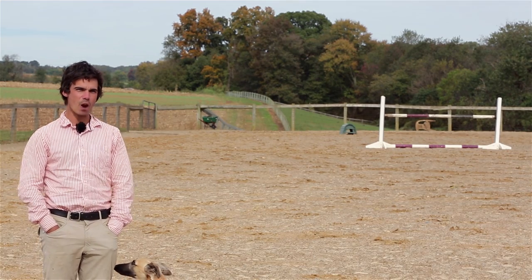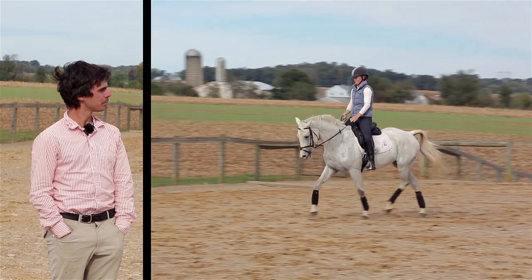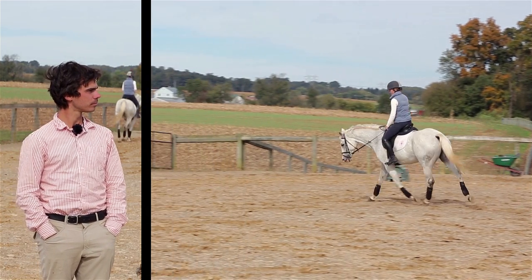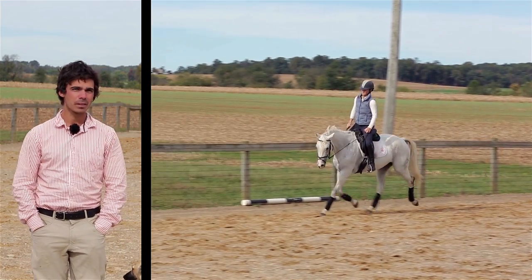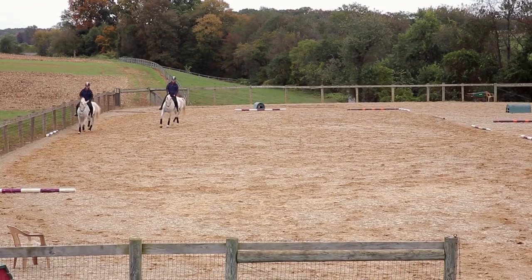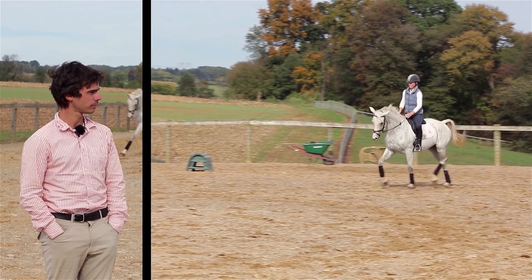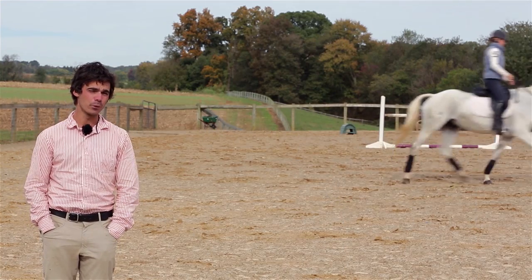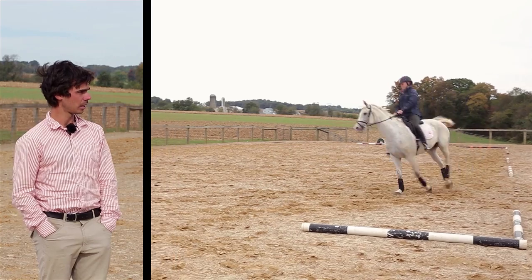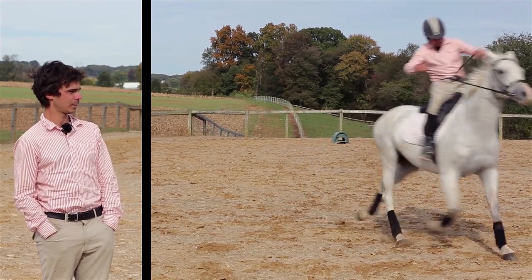Welcome back. Finally, training level dressage. If you can lengthen the trot, if you can perform a stretchy circle at the trot, and if you know the difference between a 15-meter and 20-meter circle, then you're ready. If your horse breaks consistently when you try to lengthen the trot, if you can't keep your horse consistently round when changing direction and performing transitions, or if you cannot sit the trot, then you're not ready.